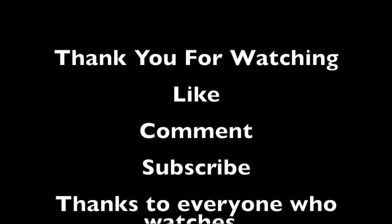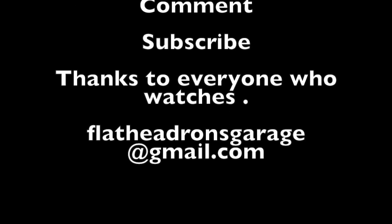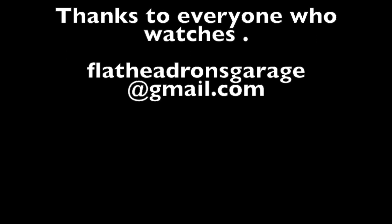Thanks for joining me for this short little tool score. Have a great day — we'll see you next time.